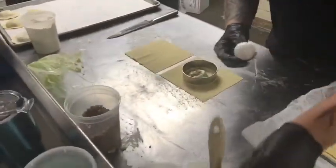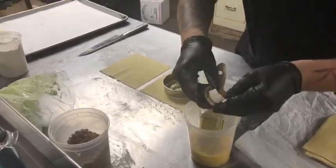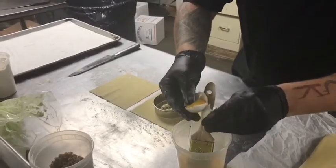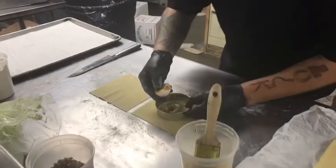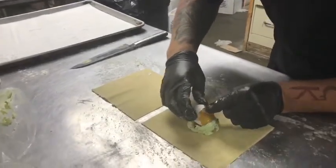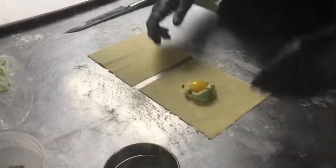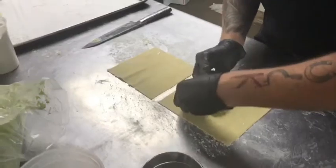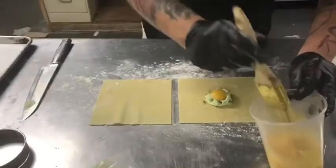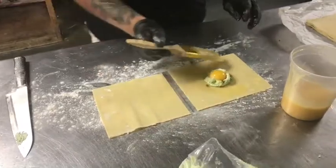We're going to separate the egg yolk, get all the white out of there, and put the egg yolk right into the middle of our ravioli here. Then a couple of peas to stick on the side, like so. Then we're going to liberally apply some whipped egg around the center of our ravioli here.